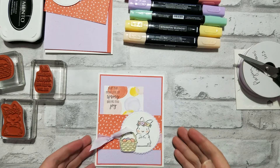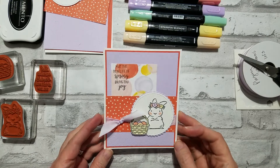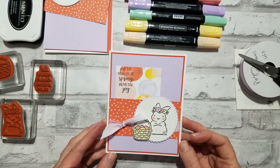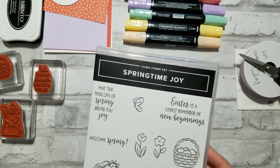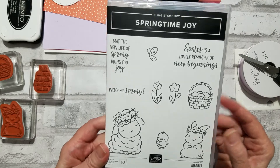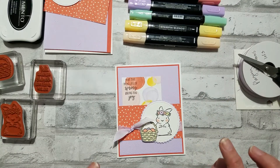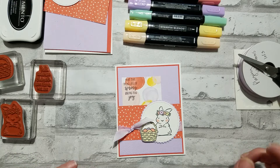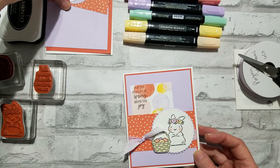Hello again! Here is our other card for March's virtual workshop. Isn't it so cute? I just love this bunny. This features the stamp set Springtime Joy and it's just adorable. We're also using some of the playful patterns designer paper and ribbon, so it's just a nice sweet little card.